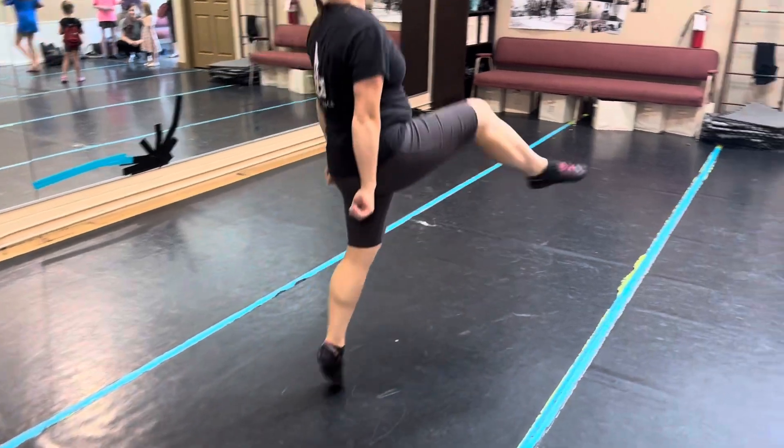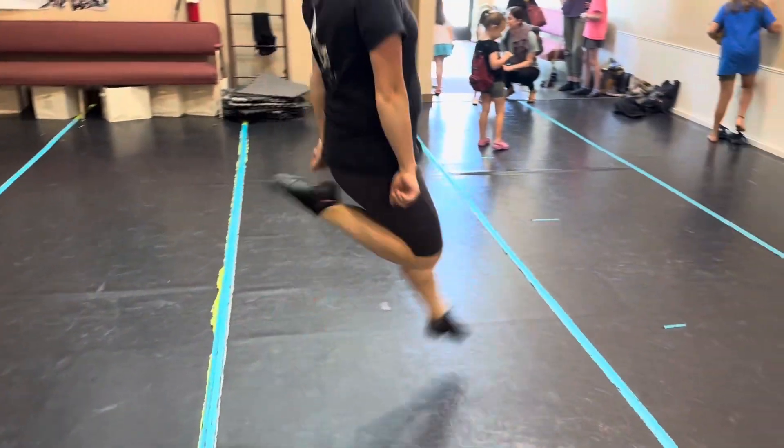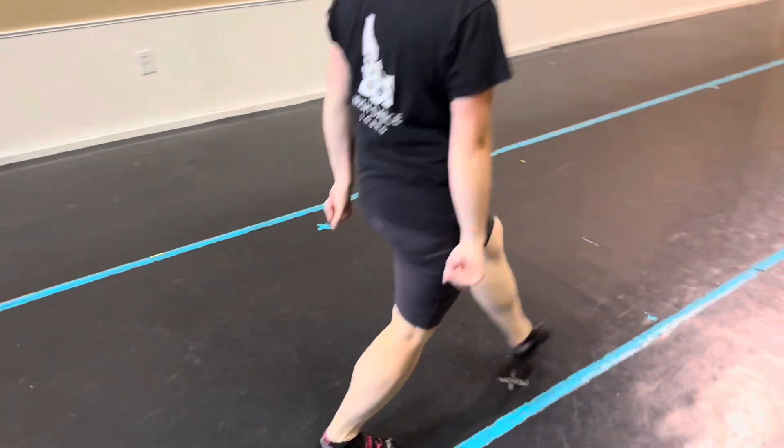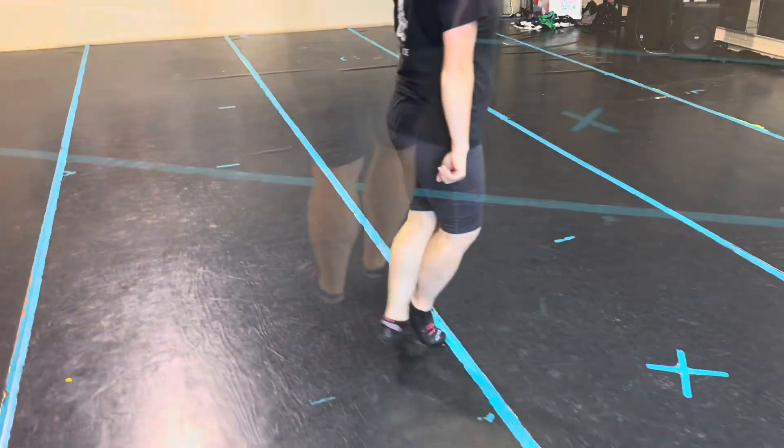Switch point, hop back, left and up, and leap and up, and leap and up, and leap, left foot kicks, left, hop back, jump two, three, jump two, three, switch point, hop back.